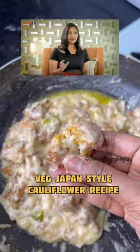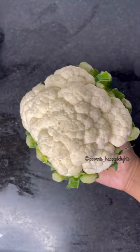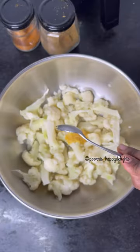Hello, let's try a twist to this Japan Chicken recipe. It tastes very good — the chicken and veg taste is very good. Let's see how we do it.